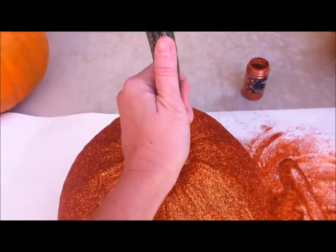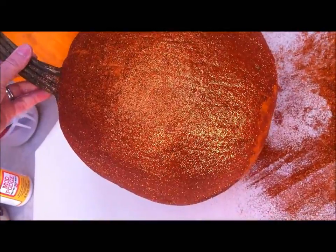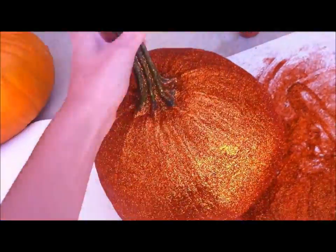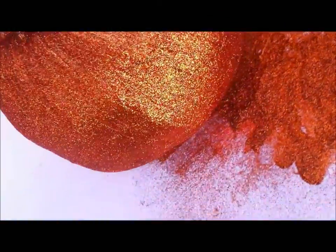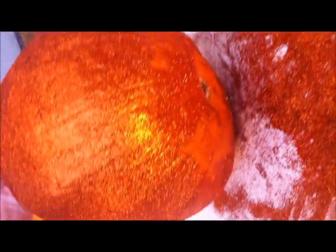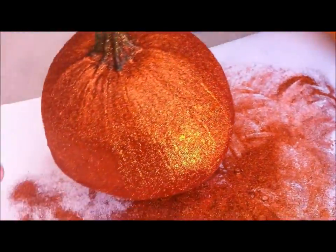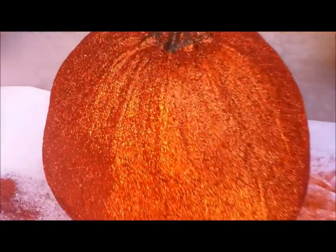We've done one whole section already and it's looking so cute! It's actually nice to get a pumpkin with a stem because you can hang on to it, and as you work the glitter onto the Mod Podge it makes a nice handle so you're not touching and disturbing the glitter. To do the bottom side, I put Mod Podge on my pumpkin and then just rolled the pumpkin into the glitter to cover it. You don't want to do the very bottom because it won't be seen anyway, so I kept that side blank. It's finished now and it looks so beautiful!